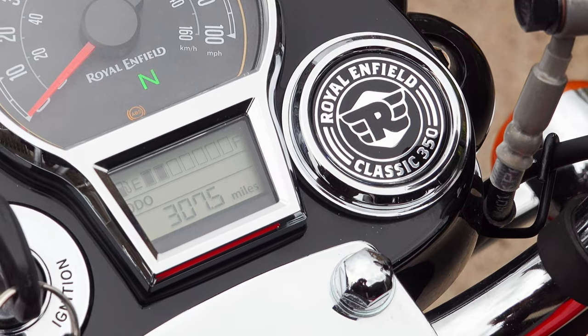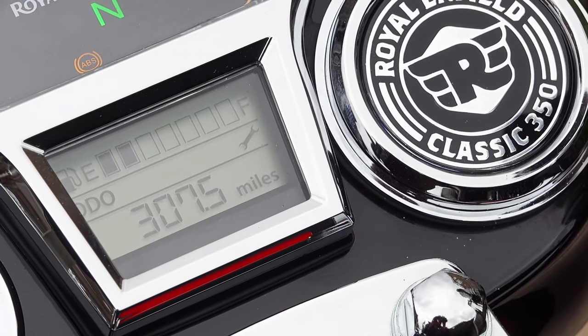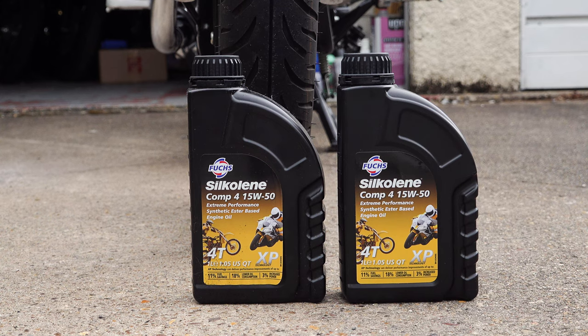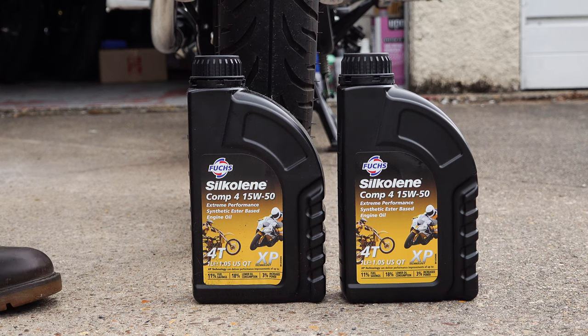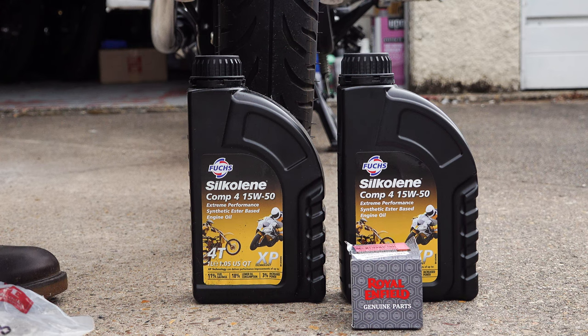The oil change procedure I'm going to show you differs slightly from the official Royal Enfield video — if in doubt, stick to what they tell you. The first thing you need to do is start the engine up and allow the bike to run for a few minutes to get the oil circulating and warm it up very slightly. You'll need two litres of 15W50 semi-synthetic motor oil meeting API SL-grade specifications JASO MA2. I prefer Silcolene — it's my brand of choice, and most Royal Enfield dealerships I've visited seem to use it as well.